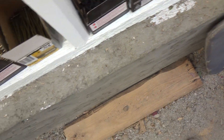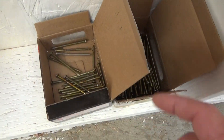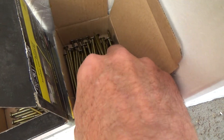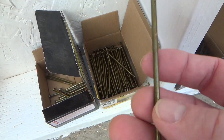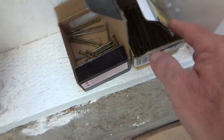Two and a half, twos, my 8D vinyl sinkers. And I even found some 16s — I knew I had some somewhere, but I've only used one 16 so far. See, these are vinyl coated. I call them vinyl sinkers, but they just call them common nails.